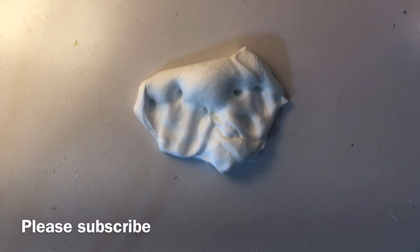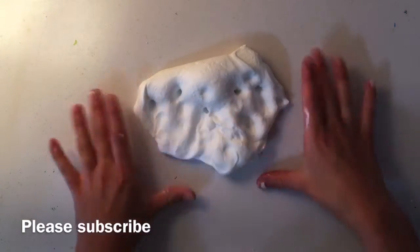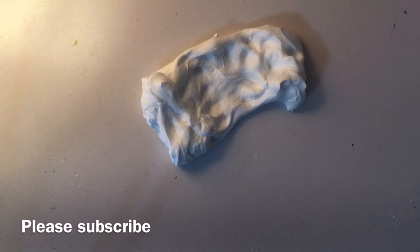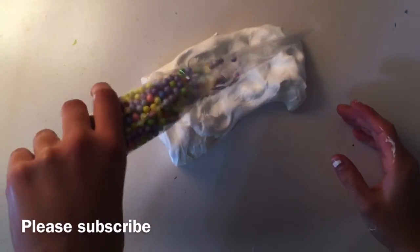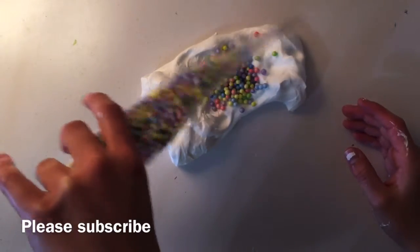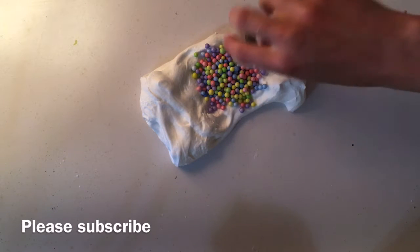I gave everyone the option of either rainbow foam balls or white foam balls, and my mom chose rainbow foam balls, so I'm going to go ahead and add those. The second option was either peach glitter, gold glitter, silver glitter, pink glitter, or none — and she chose silver glitter, so I'm going to go ahead and put that in.